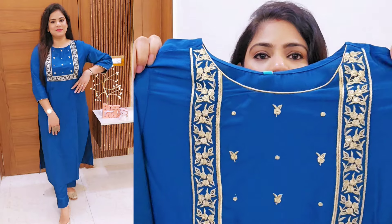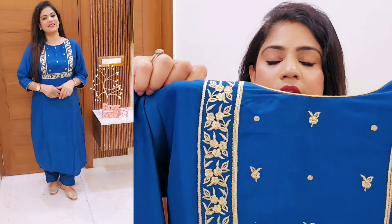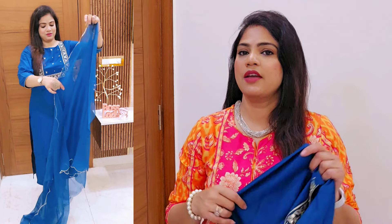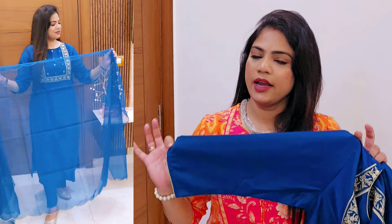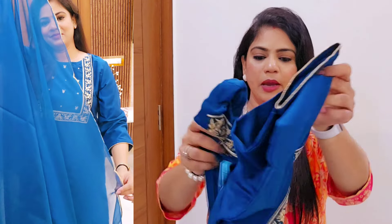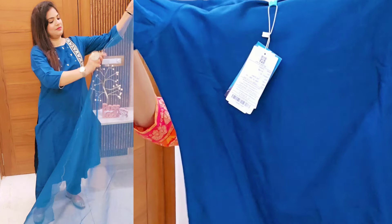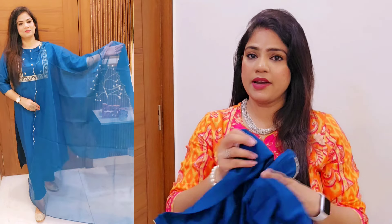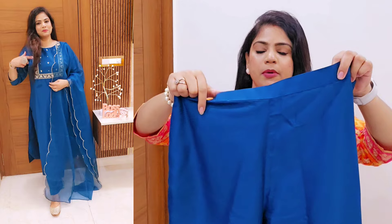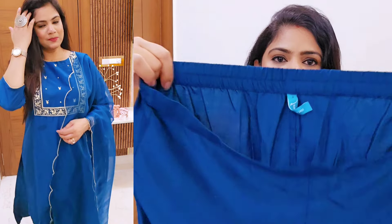The peacock blue color is also gorgeous. This one has zari embroidery work – minimal and with sequins. The fabric is crepe, which is very premium. It is not body-hugging and quite light. It's a 3/4 sleeve with golden color piping. From the back, the brand is a larger genusia-style brand with a solid color. The bottom is semi-elasticated and you get a straight fit pant.